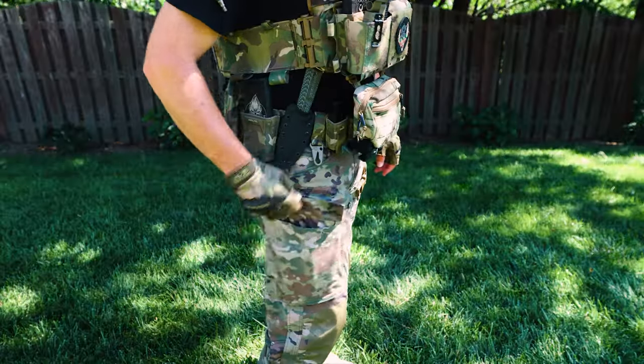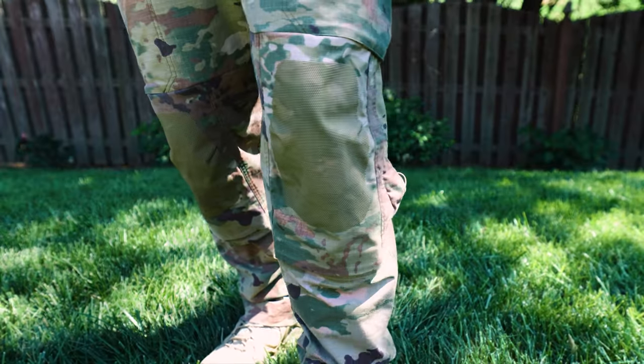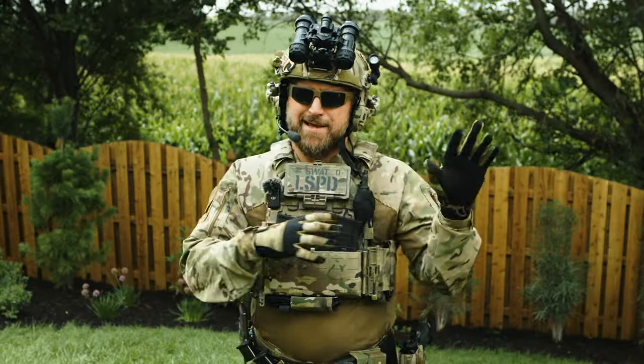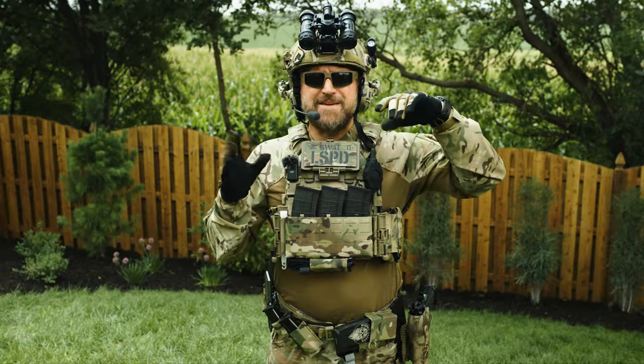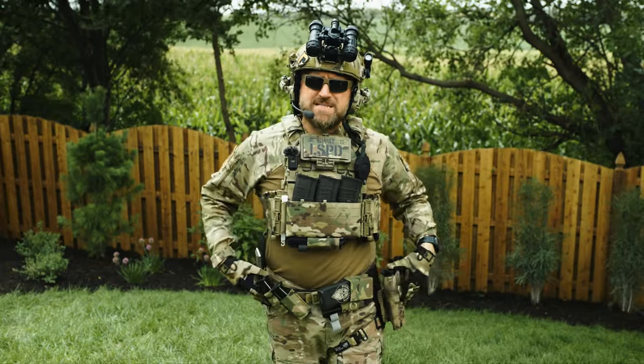Another badass option are the Audi Gear downrange pants — these are super new but really great, and unlike the Patagonias, they aren't designed for drinking coffee with a straw. I'll leave a link to all this stuff in the description. Next, let's take a look at our whole belt setup.